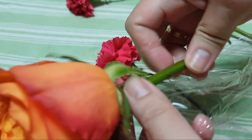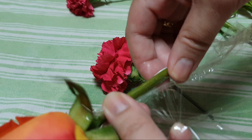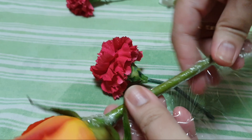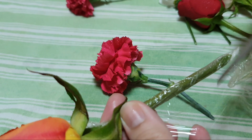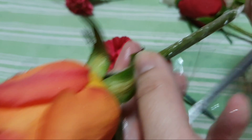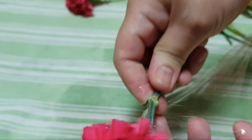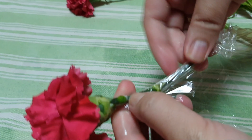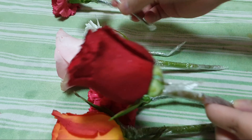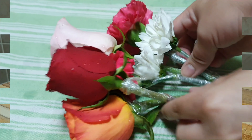Now we're going to wrap each stem with cling wrap, and if you have floral tape, once you're done wrapping it with plastic wrap, use your floral tape to wrap it again to ensure that all the stems are completely sealed. By doing this we make sure that the liquid from the stem will not leak into the cake. I don't have floral tape so I'm just going to leave this with plastic wrap — just make sure each stem is completely wrapped. Sometimes we buy flowers which are not organic, so they have pesticides, and by wrapping this we ensure the food will not have direct contact with the stem, so our cake will be safe to eat.